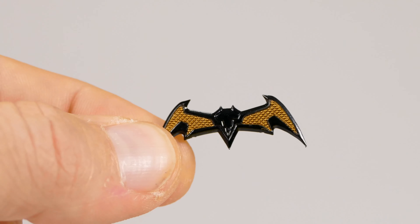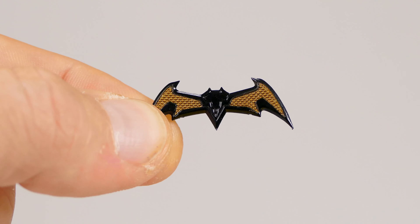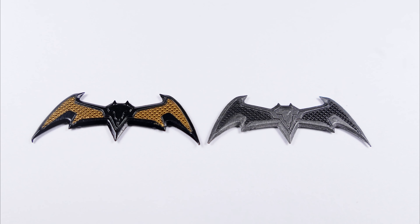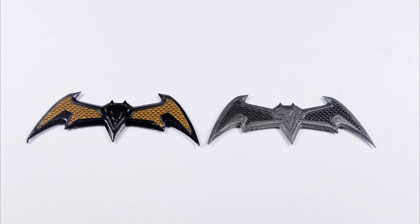Batman comes with ten tiny little batarangs — they're sitting on the tip of my finger, that's how tiny they are. He also comes with one big batarang, just like last time, except where this one goes with the black and gold deco, the previous one had more of a black and gray look to it.